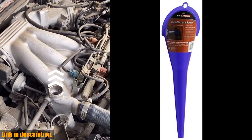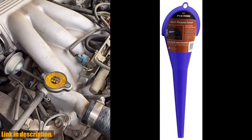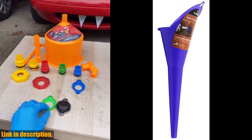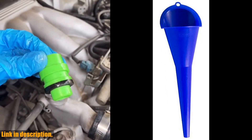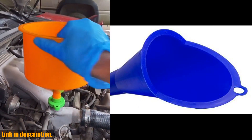Ready to simplify your fluid management and upgrade your garage game? Check out the link in the description to get your hands on the FlowTool 10701 Spill Saver Multi-Purpose Funnel today. Trust me, you won't regret it. Thanks for watching and don't forget to hit that like button if you found this review helpful. Catch you in the next video.